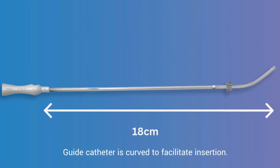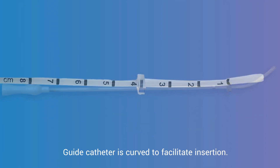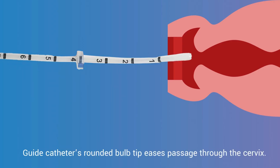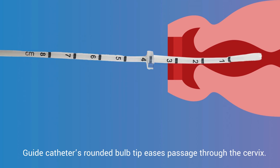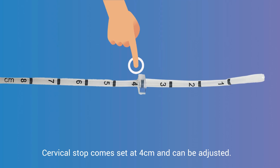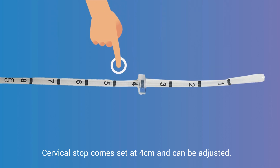The guide catheter is curved to facilitate insertion. The guide catheter's rounded bulb tip eases passage through the cervix. The cervical stop comes set at 4 centimeters and can be adjusted.